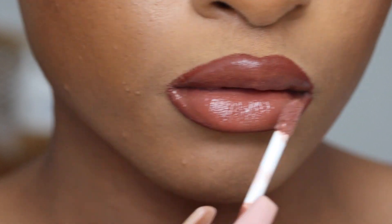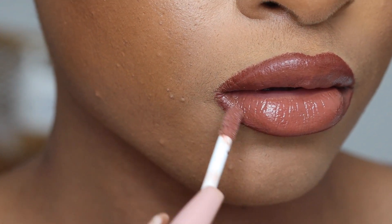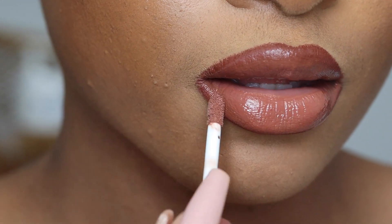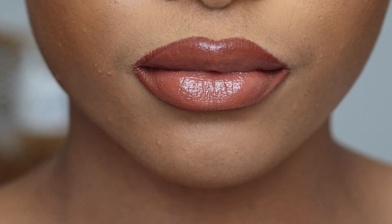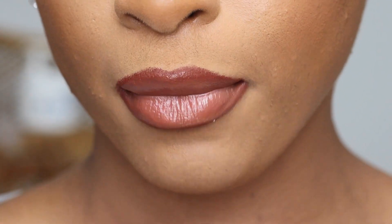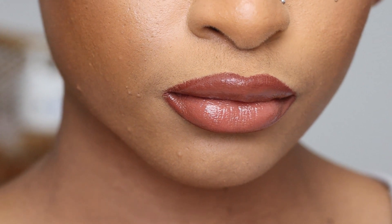So this is just an easy contour video for the lips. There's really no point in drawing all those lines in the middle of your lips — I'm telling you, do this. I'm sure it will help you create more definition. I love you guys and I'll see you in the next video.